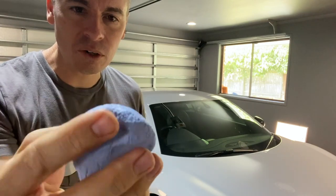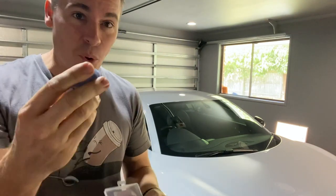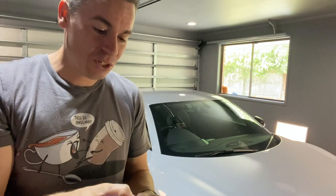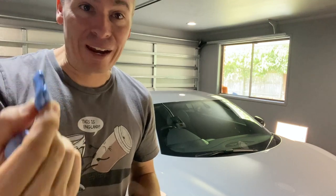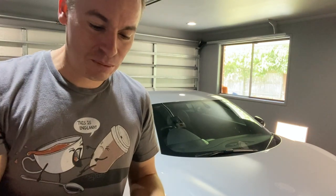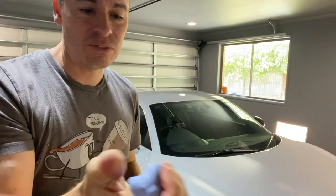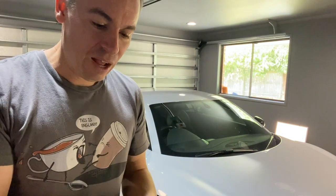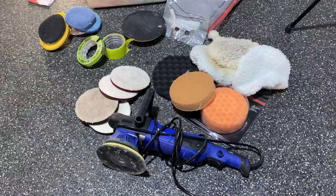For anyone clay barring for the first time: swap your bars as soon as it starts to go soft because it becomes almost useless. I had to go back over parts of the car I'd already done to make sure I got it right. I'll leave this one out of the container as it's still very moist — then we'll get back onto this beast.